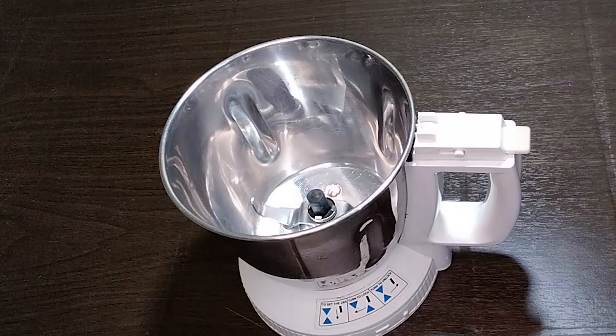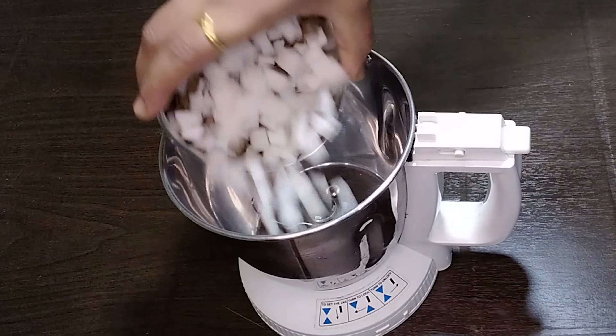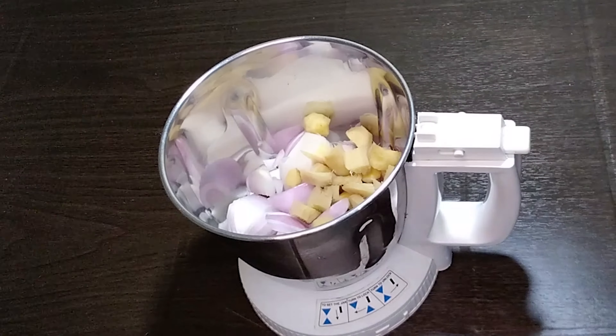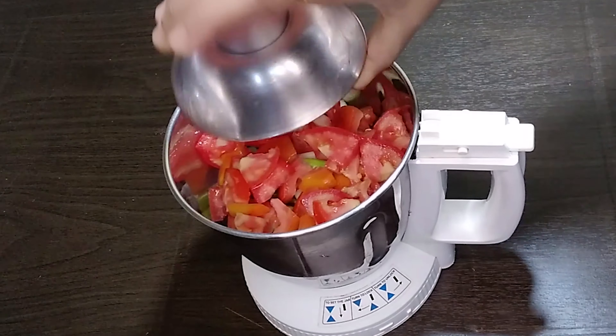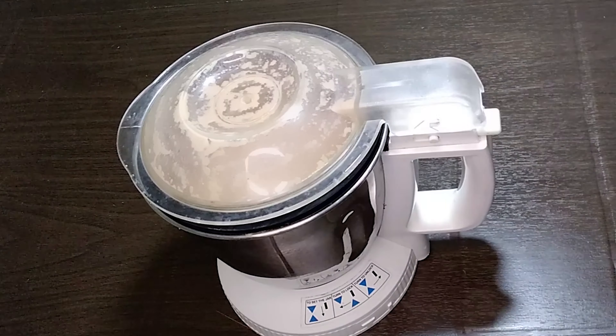Firstly, we will prepare the masala. Taking a grinding jar, I have taken a cup of coconut, one onion lightly chopped, two inches of ginger, ten to twelve garlic cloves, and three green chillies, followed by tomato pieces. I have taken two tomatoes. Blend all together to a fine paste.